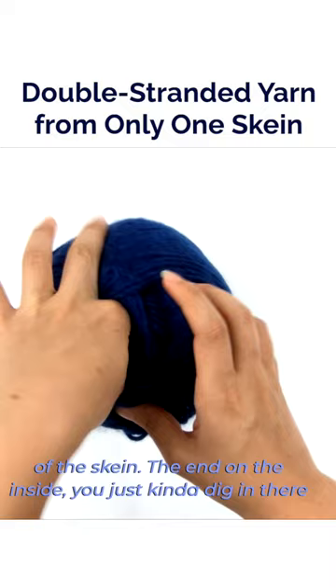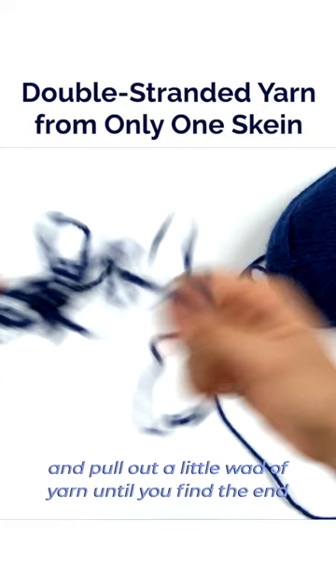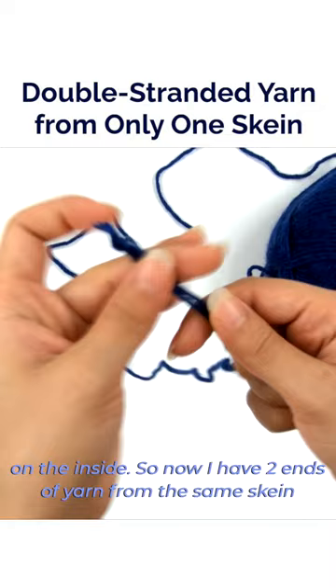Then for the end on the inside, you just kind of dig in there and pull out a little wad of yarn until you find the end on the inside. So now you have two ends of yarn from the same skein that you can hold together and work with.